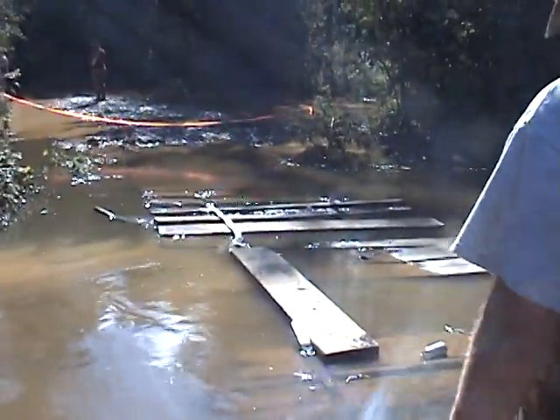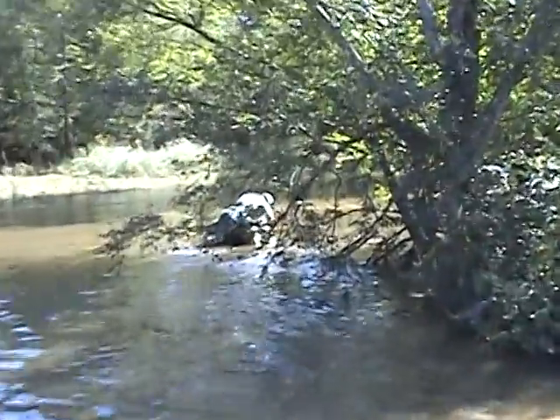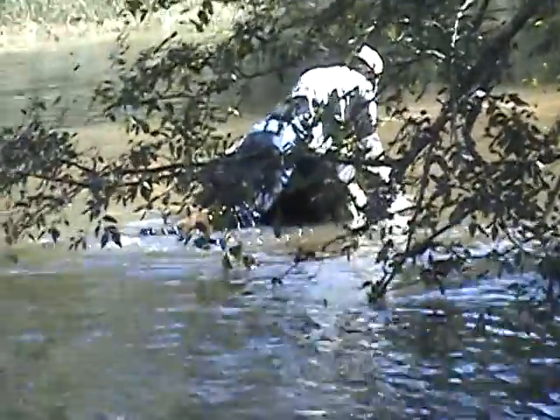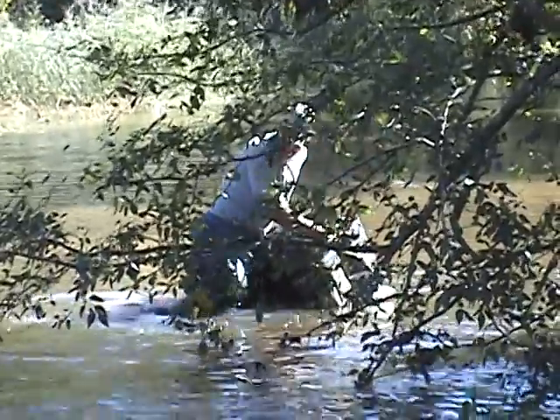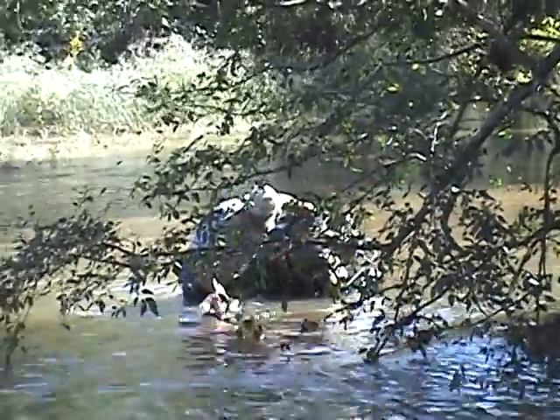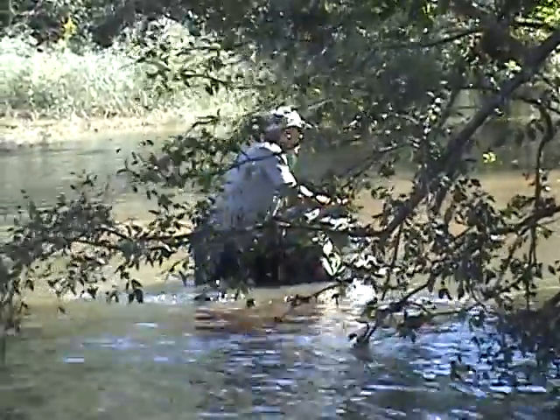Okay, you guys are gonna watch this video — this bridge is out. We went around here but there's a problem: cats! There's like 10 of them. This ranks right there on the top of my best decisions ever.